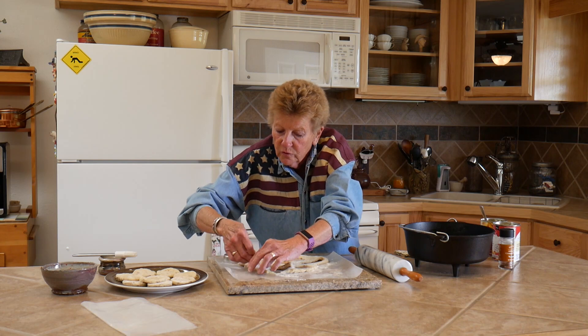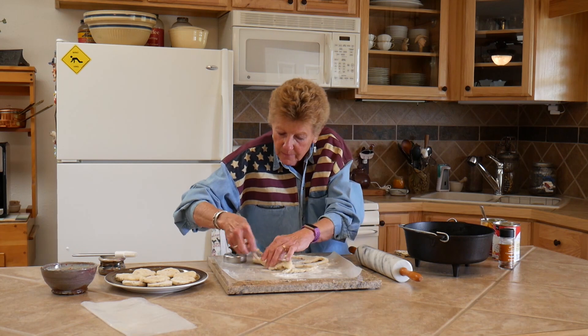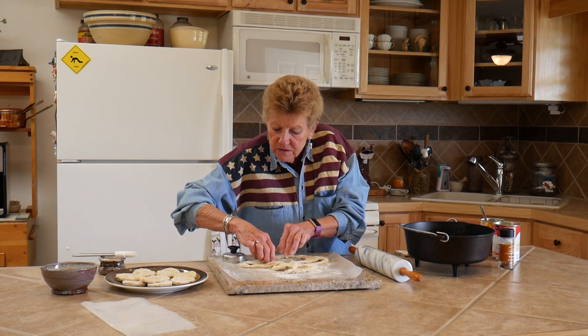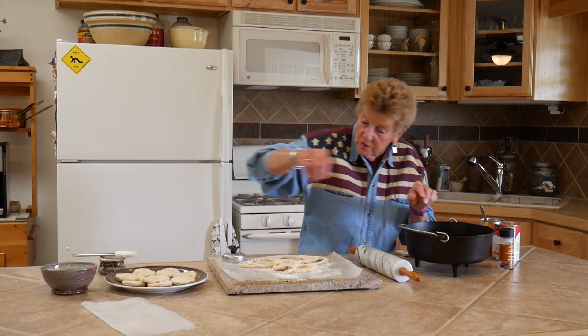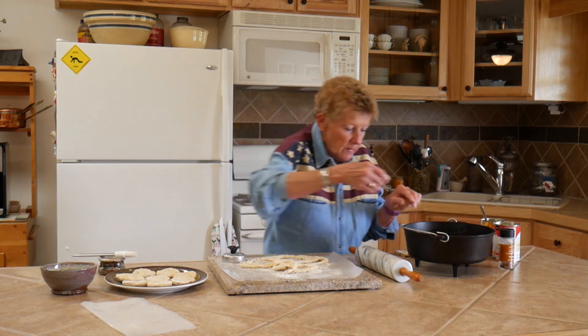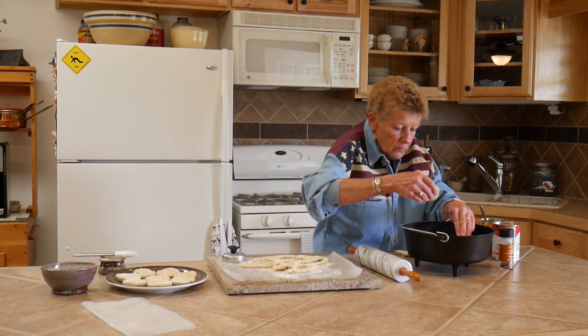We're going to put more heat on top to bake and brown them, and less on the bottom. Today, instead of using wood coals, we're going to use briquettes — these are some that I made up earlier that we're going to put on here.